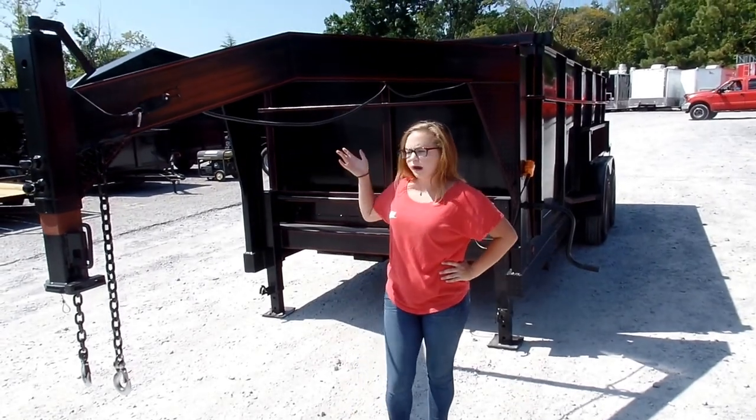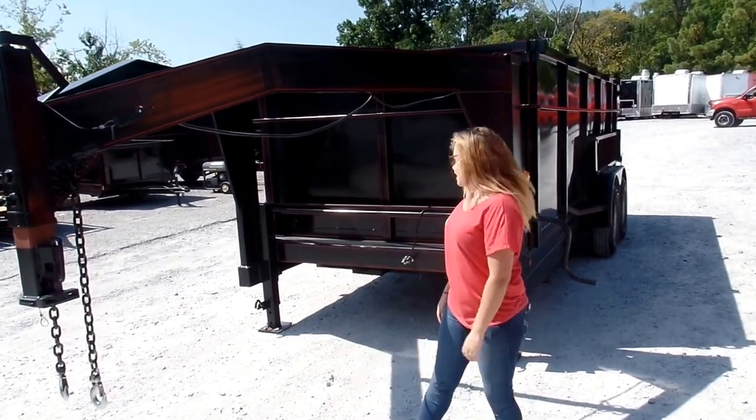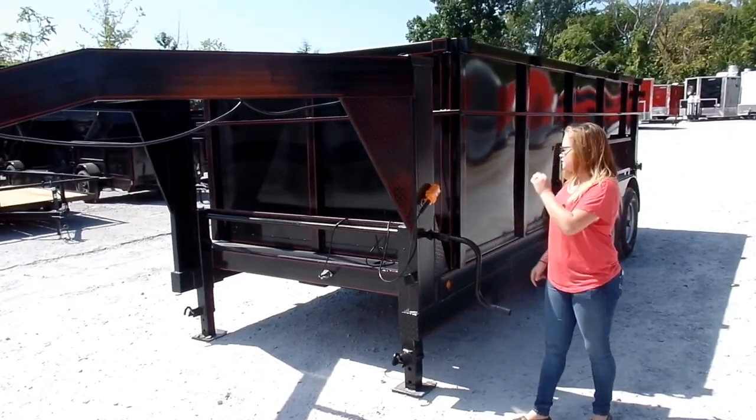This particular model is the gooseneck version. You're going to have manual front cranks on this dump trailer as well.